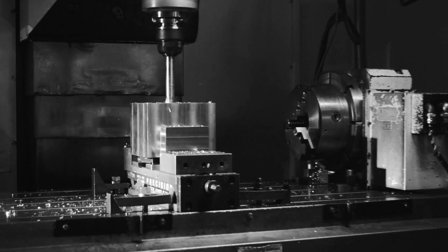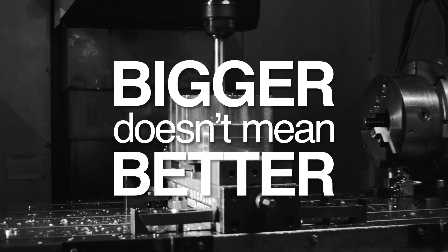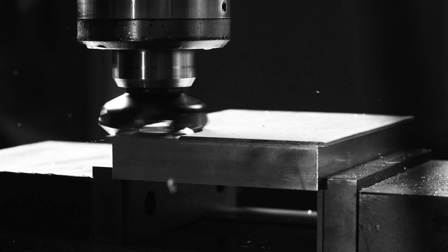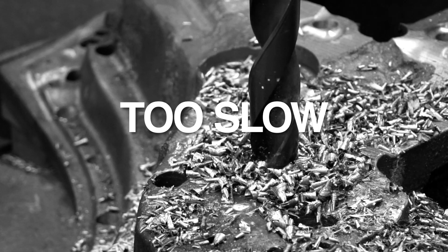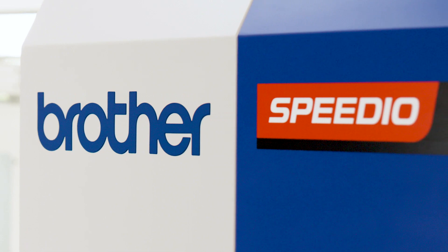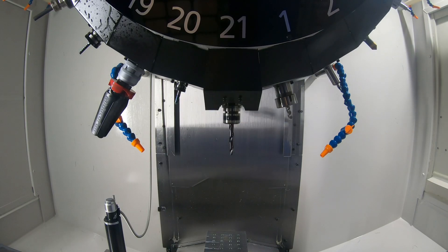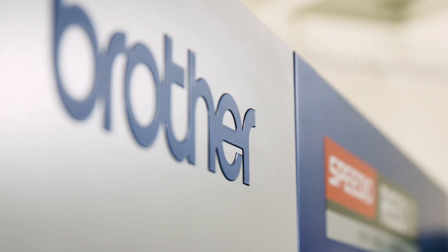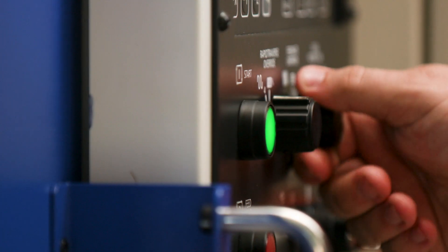When it comes to machine tools, bigger doesn't mean better. If it were better, why wouldn't you run your shop exclusively on 50 taper machines? Too big, too slow, too expensive. This is the Brother Speedio 30 taper machine — smaller, faster, and less expensive to buy than most 40 or 50 taper machines.